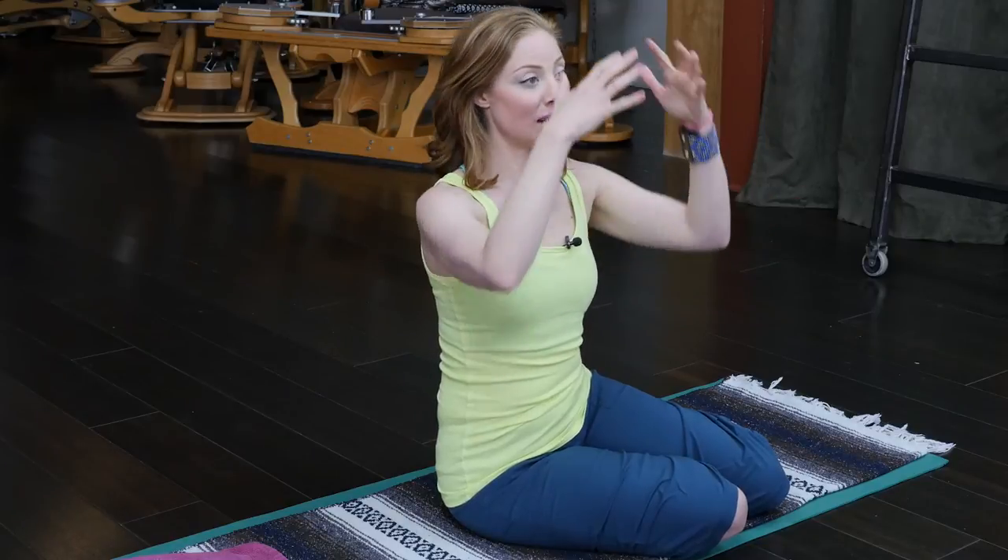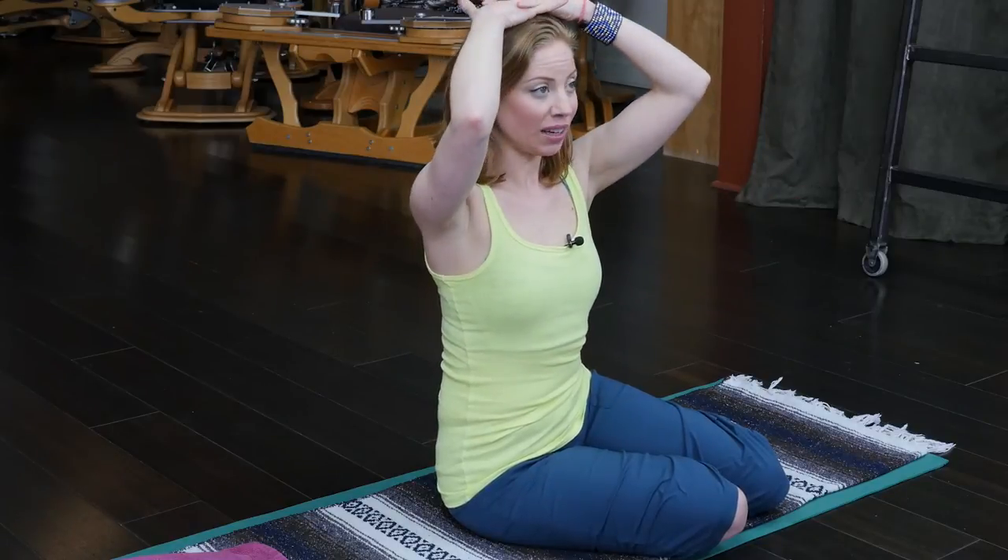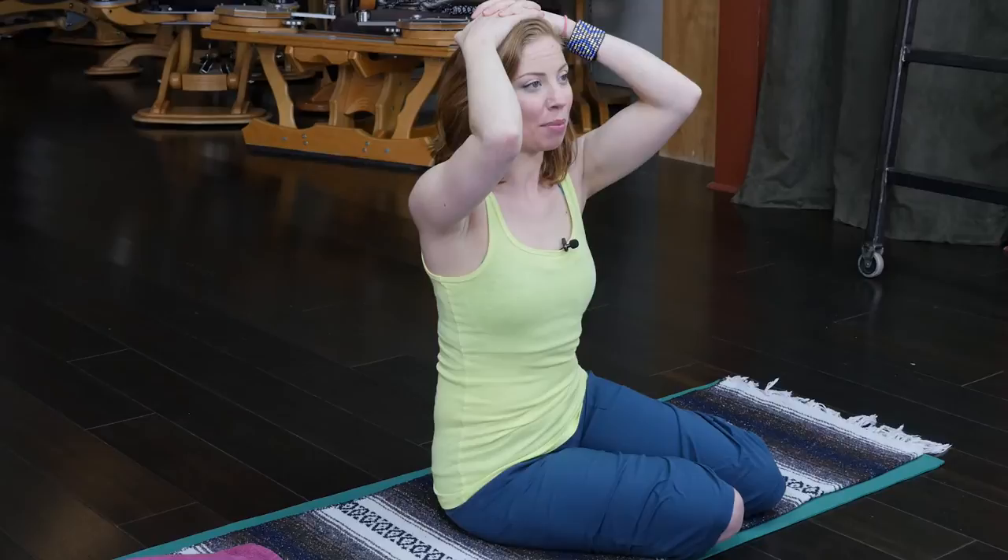We can use this information in the Pilates studio. Whether you are standing doing Pilates work on the chair or seated, you can interlace your fingers, place your hands on top of the head — making sure the elbows aren't too wide, just gently in front, shoulder blades reaching long — and play with this idea of the hands reaching into the skull and the skull reaching up into the hands.